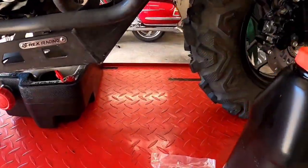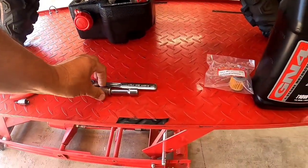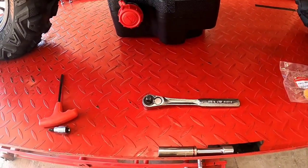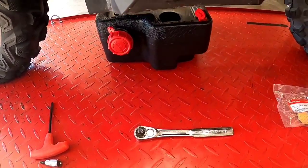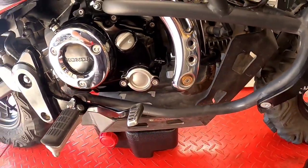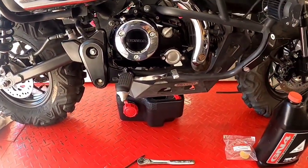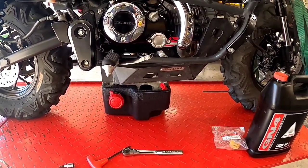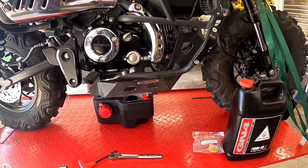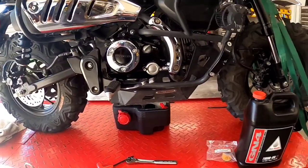The tools that I will need are basically my socket, an extender, and my socket wrench to remove the drain plug. My cap runs a 5mm Allen, and my drain plug is a 14mm. Yours might be different — I changed mine out to a magnetic drain plug, so the size might be a little bit different for the socket.